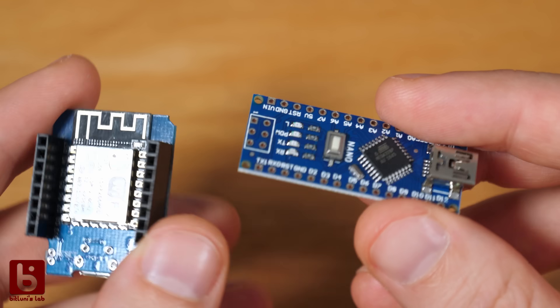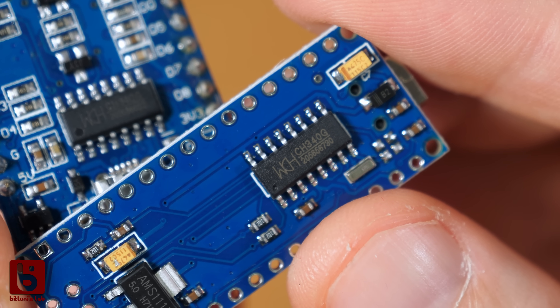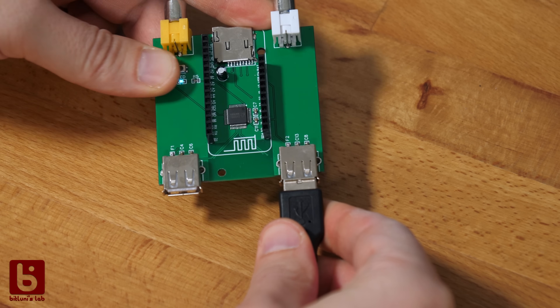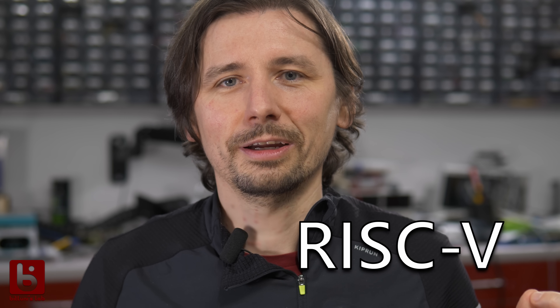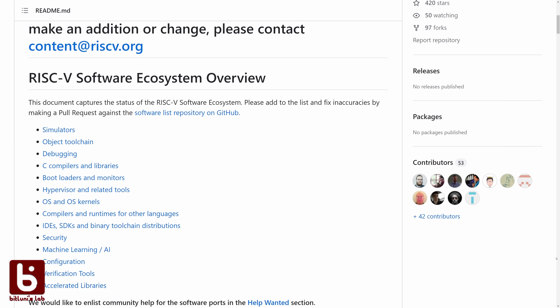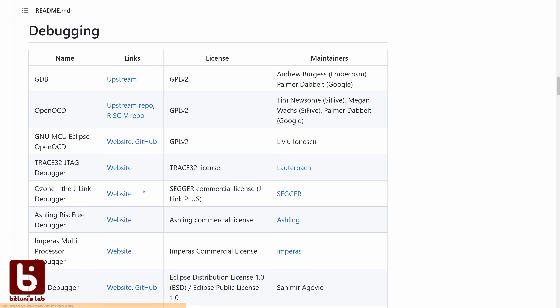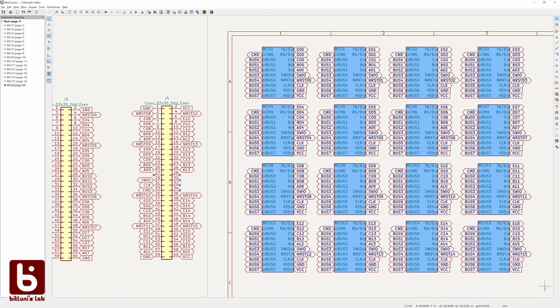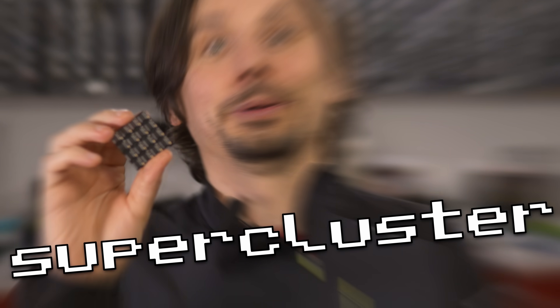The MCU is made by WCH, which is the company that also makes all the cheap USB to serial bridges that we've experienced before. They have been a core component of our cheap IoT devices in the past 10 years. And you know I like it cheap. Now WCH moved on to using the RISC-V architecture, which is open, so there are also open development tools that you can use. I wanted to try them myself and since they are so cheap I thought we can put plenty of those on one PCB to make a supercluster.